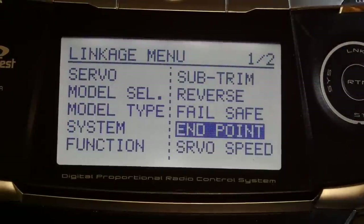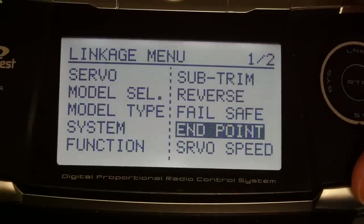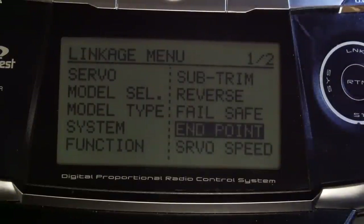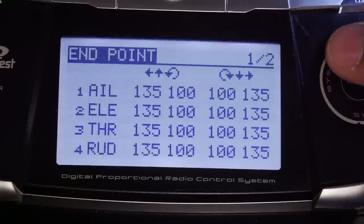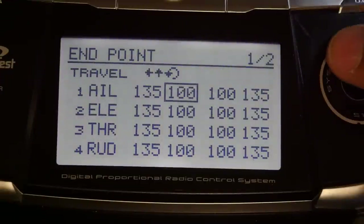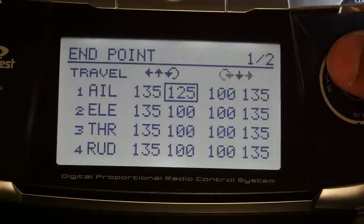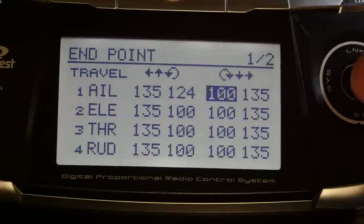Now we'll set the endpoints. The flight controller running Cleanflight expects a throttle range of 1000 to 2000, but the Futaba outputs roughly 1100 to 1900 by default, so it doesn't see the full range. We set the endpoints so the full range is recognized by the onboard flight controller. Go to Endpoint — for Aileron, set the first value to 124 and the second to 114. I'll put the exact numbers for each channel in the description.